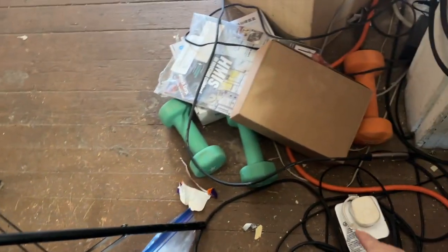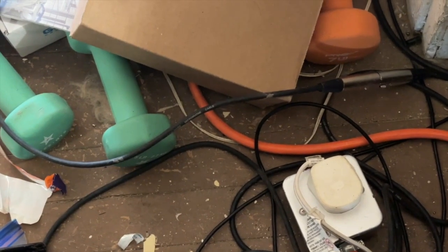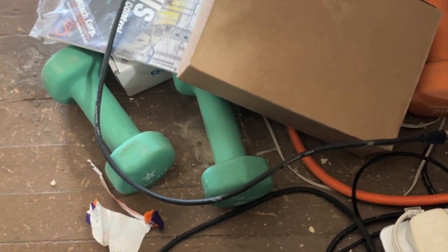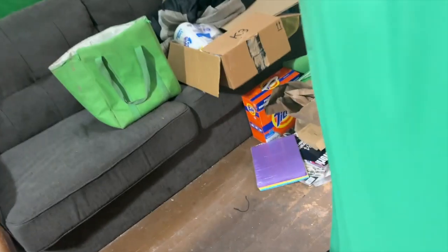Now, how are all the power cords routed? Well, they're kind of all over the place. There's one power point down there — this is a standard British BS1363A plug. It's got a 13-amp fuse in that. And last but not least, let's take a look at the other side of the network.